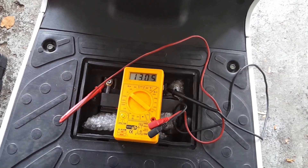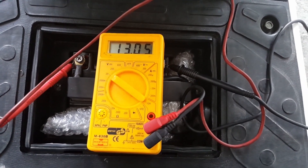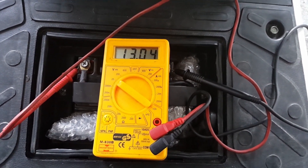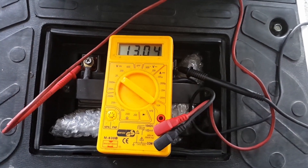Now, as I mentioned earlier, after charging let the battery rest at least half an hour. Immediately after charging or driving, incorrect or inflated values might be shown. After half an hour it should show around 12.9 volts again. At this point the measurement is complete and everything is in order.